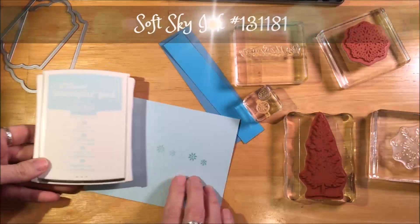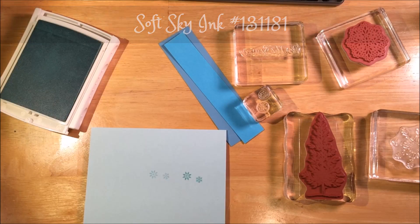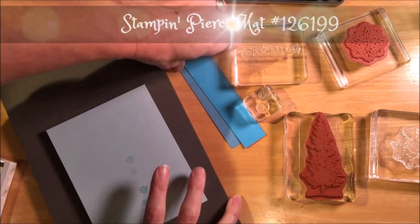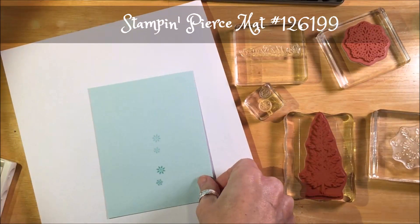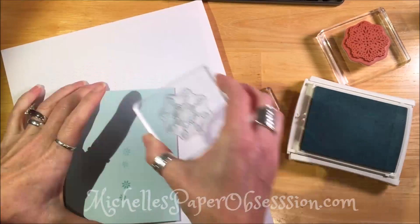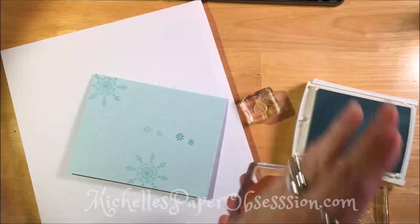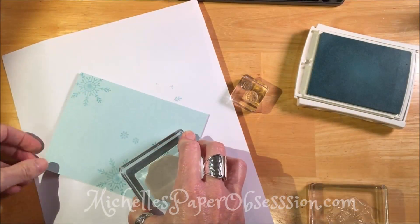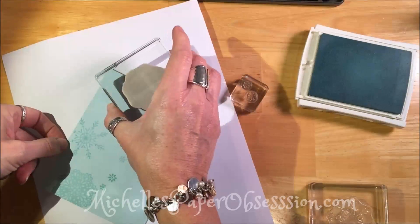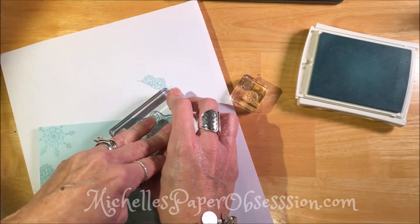Here's our card base — I'm just making sure it's folded. It's soft sky and we're going to use soft sky ink. I used that many stamp sets just because I was trying to find different sizes of snowflakes. There's a snowflake here from one set, another from a different one, and I'm just trying to vary them on the card stock on the front of the card so they're kind of going all over the place.